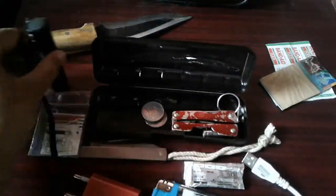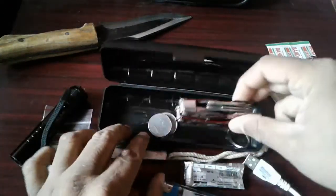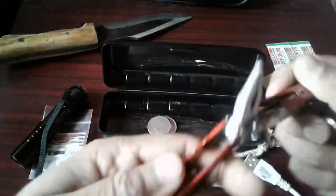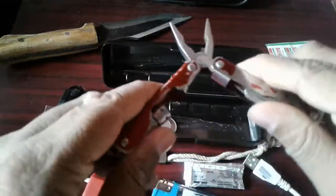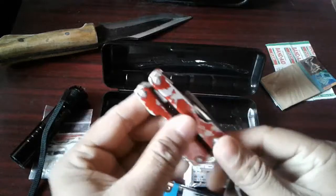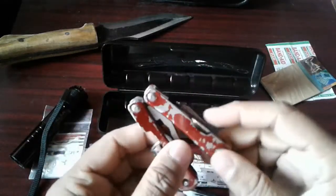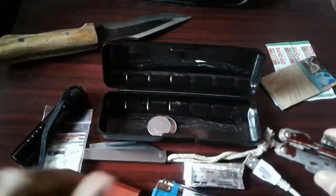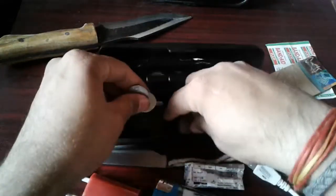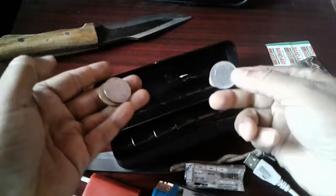And another multi-tool — I just bought about six of these multi-tools and it is very handy. I use it on a near-daily basis. It's very cheap — I never spent more than two dollars on it. I bought six of them and some coins.